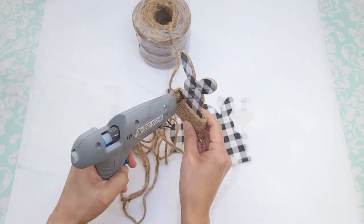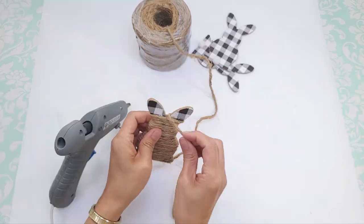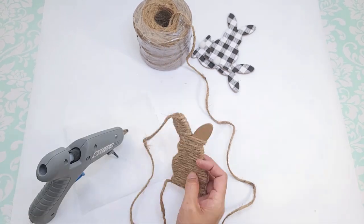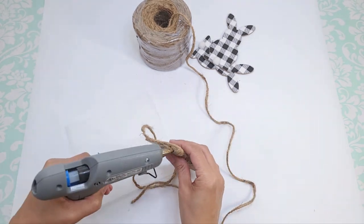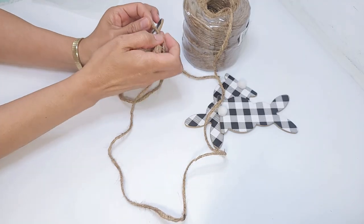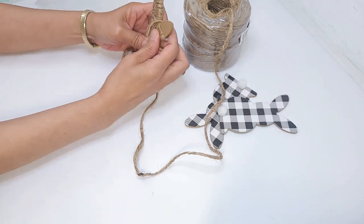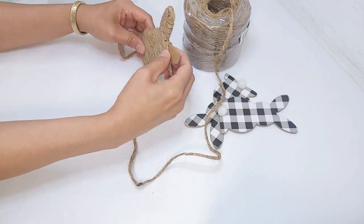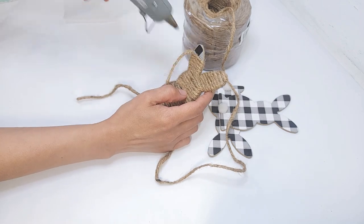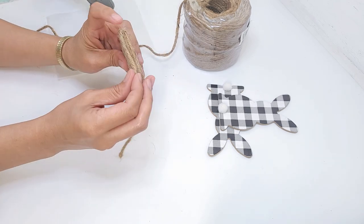I apply the glue and wrap the cord around while pushing it down to make sure there aren't any spaces. When I get to the base of the ears I wrap them one at a time, and when I get to the top I snip off the cord. Then I wrap the other one starting at the back — I look at it to see which side I prefer and that will be the front. I continue wrapping until I get to the top, then snip off the cord and finish off the bottom.